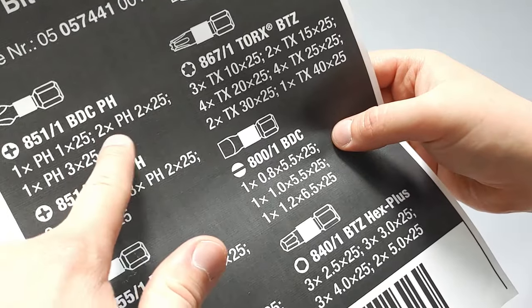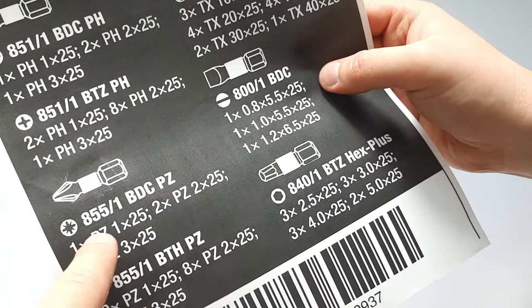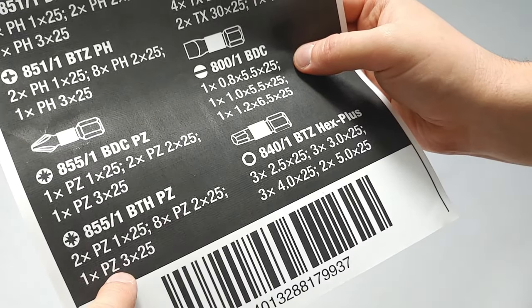It comes with 2 Phillips 1, 8 Phillips 2, 1 Phillips 3. It also comes with 1 positive drive 1, 2 positive drive 2, 1 positive drive 3. And there are 2 positive drive 1, 8 positive drive 2, and 1 positive drive 3.